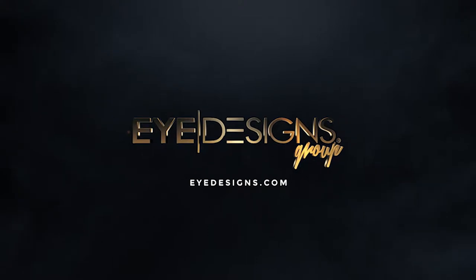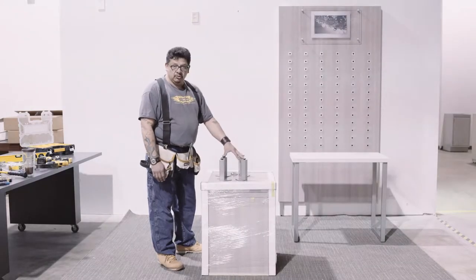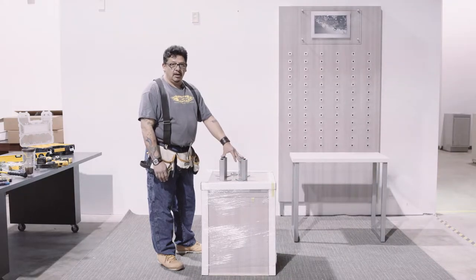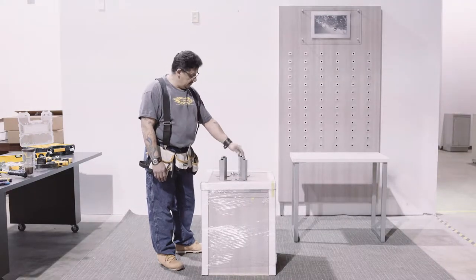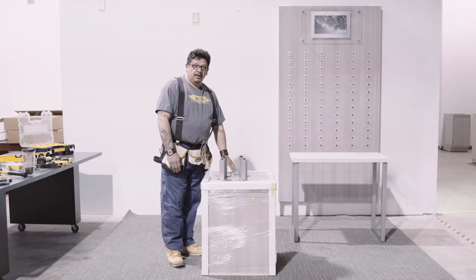Hi, I'm the installation specialist from iDesigns. Today I'm going to show you how to install a dispensing table with a cabinet. This is part of our quick shipment lawn units. It comes with their legs — they should be in your job boxes, so look for them. They do come with the screws, and I'll be showing you how to put it together and next to your dispensing table.